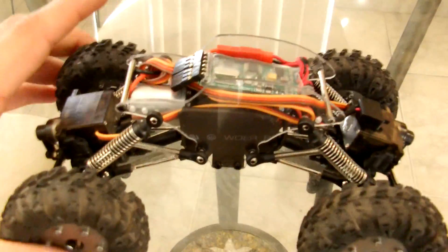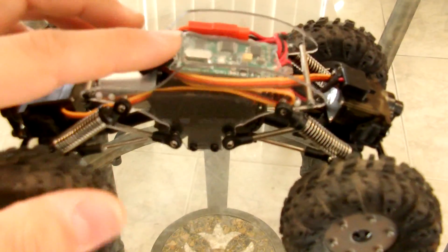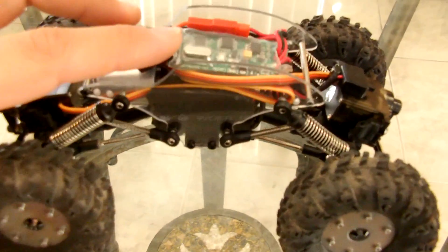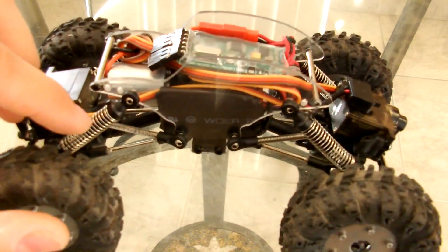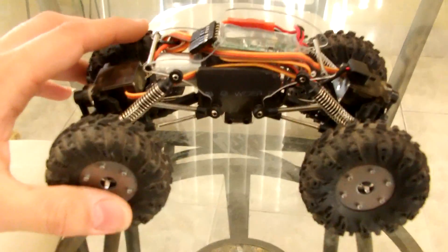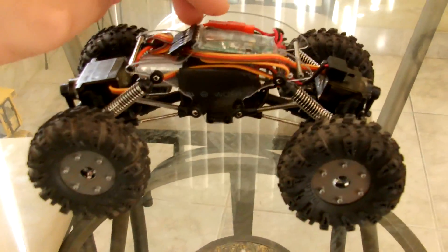Pretty much that's it — all of it fits inside of the chassis. I'm going to take this guy for a ride to show you guys how it performs with the springs instead of the droop setup, and let you guys make your own decisions as to whether you want to go this route or not.